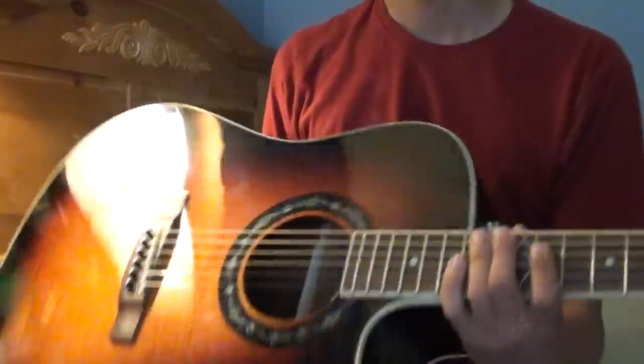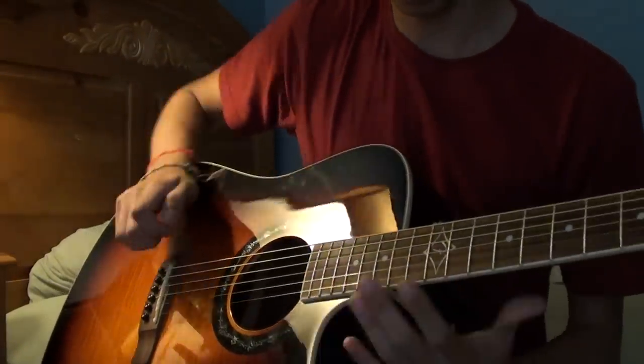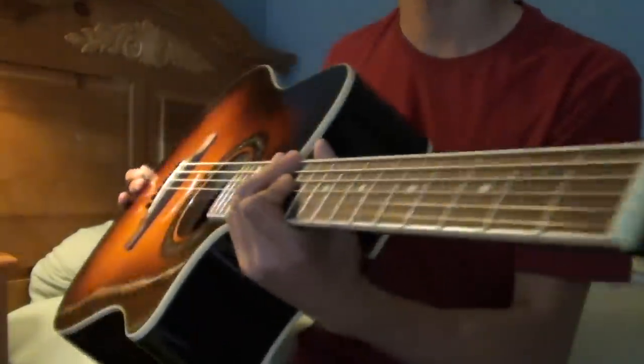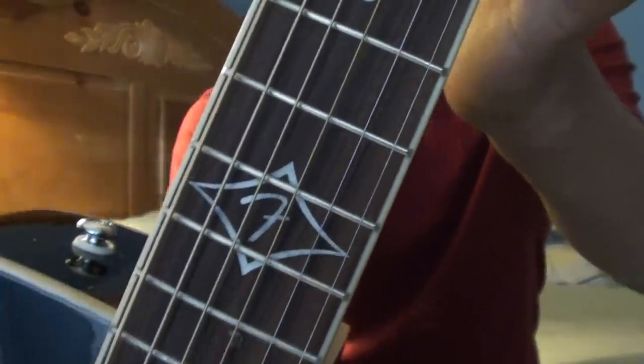This is the Fender T-Bucket 300 CE. It's an electric acoustic with a nice finish — black sunburst with orange and stuff. It's got a little 9-volt battery and the plug. The guitar has a nice cutaway so you can reach up to the higher frets. The headstock has pinstriping, says Fender, and the pinstriping goes all the way down. There's a nice big F for Fender inlay on the 12th fret.